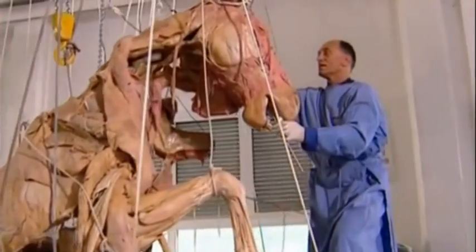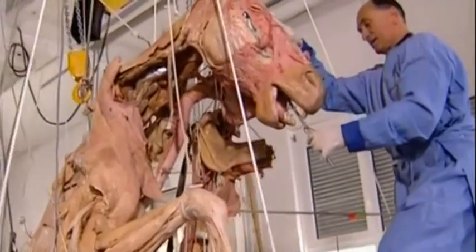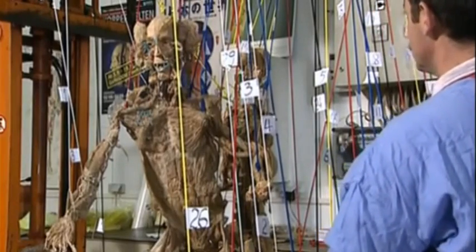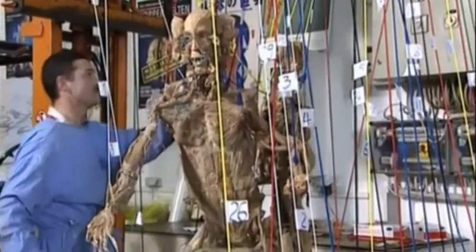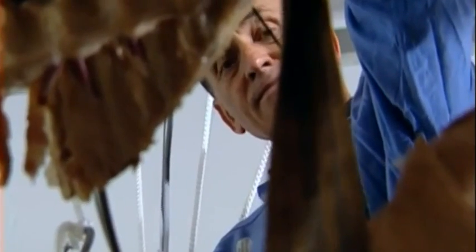After vacuum impregnation, the specimen has to be set in the desired pose. Once the pose is fixed, all the anatomical structures — each and every nerve and vessel — has to be set in the correct position. A complicated process involving ropes, wires, foam pads, and needles.